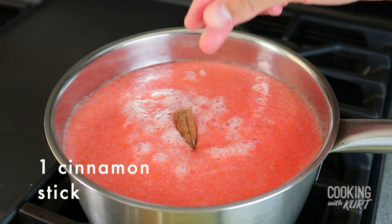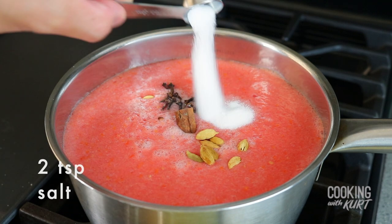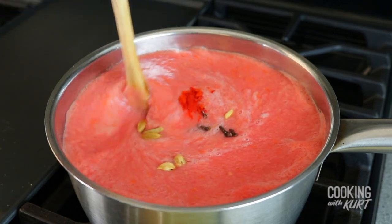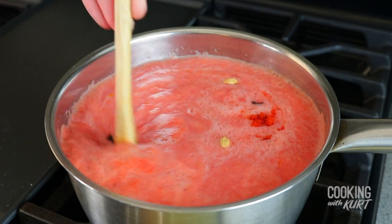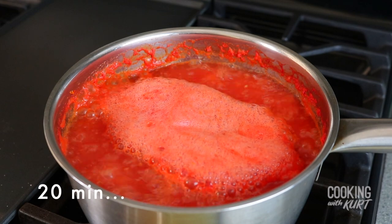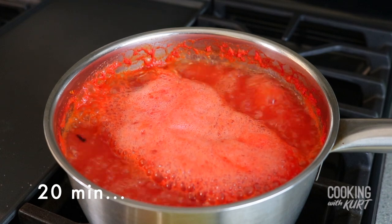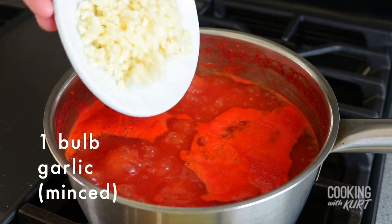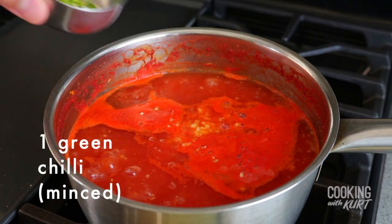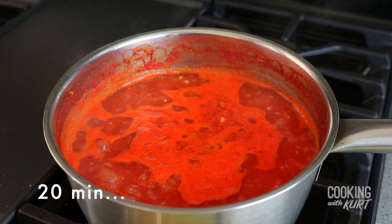Add in 1 cinnamon stick, 12 pods of green cardamom, 12 cloves, 2 teaspoons of salt, and half a teaspoon of red chili powder. Stir these in and let this mixture come to a simmer. When it starts simmering, continue cooking uncovered for about 20 minutes for the flavors from the spices to infuse into the liquid and for the liquid to boil down a bit. Then add in 1 bulb of minced garlic, 2 tablespoons of fresh minced ginger, and 1 green chili minced. Stir these in and continue cooking uncovered for another 20 minutes.